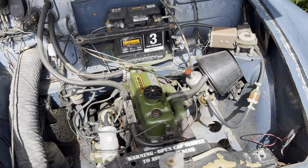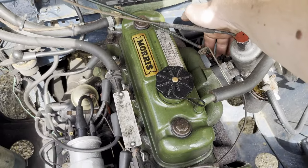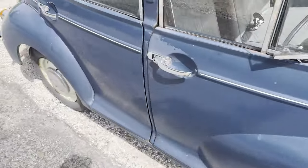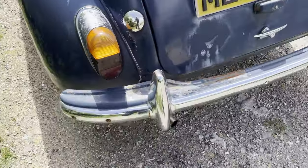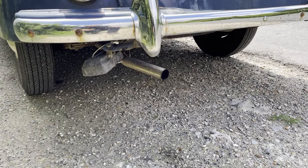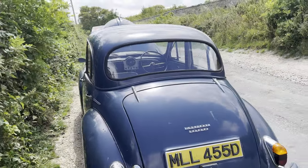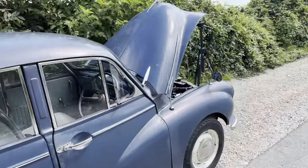There you go — good car this. A bit tatty around the edges, but it does the job, and it does it very well.